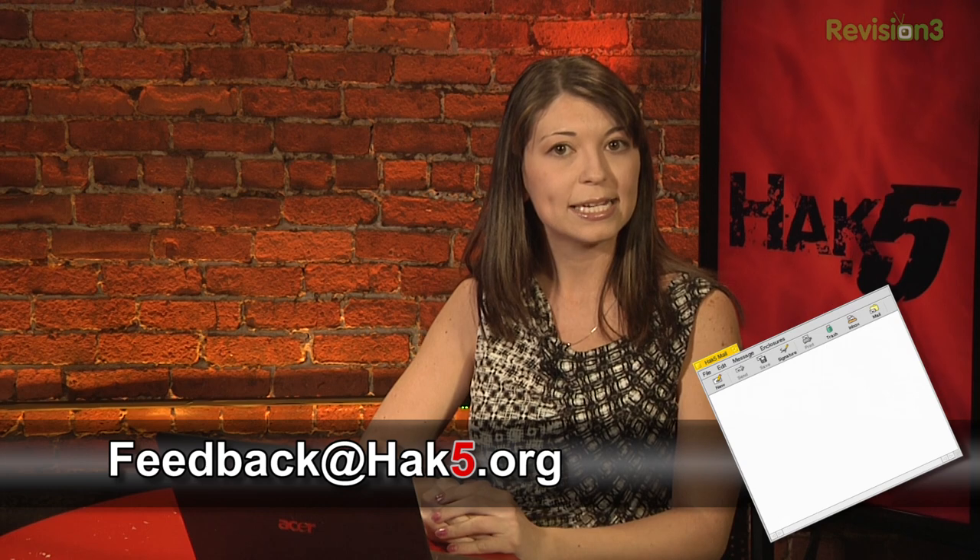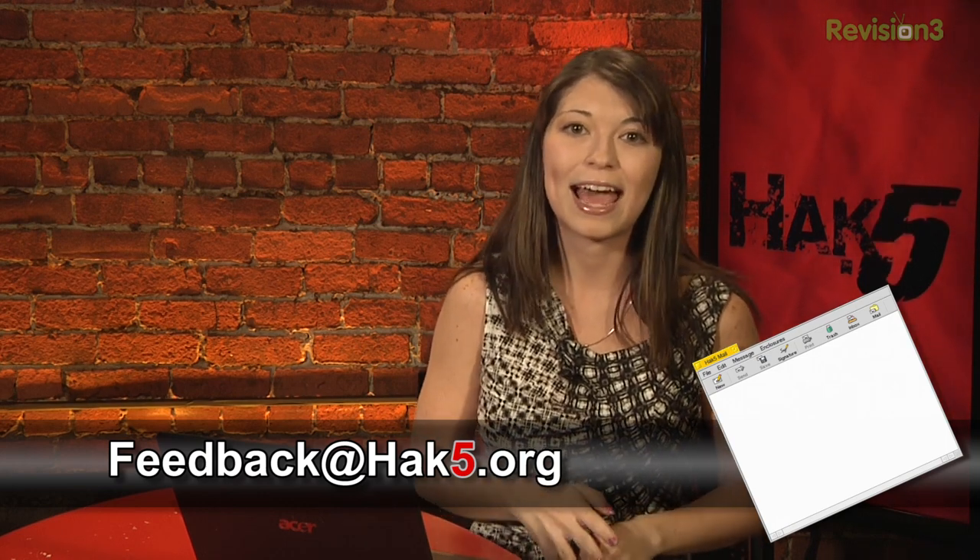Have you tried Ubuntu 12.04 LTS yet? What do you think of the newly released Head Up Display and updates to the OS in general? Make sure you tell me about it at feedback@hack5.org or comment in the section below. Coming up soon we'll be answering your viewer questions. But first we're going to take a break and then check in with Darren for the nibble.